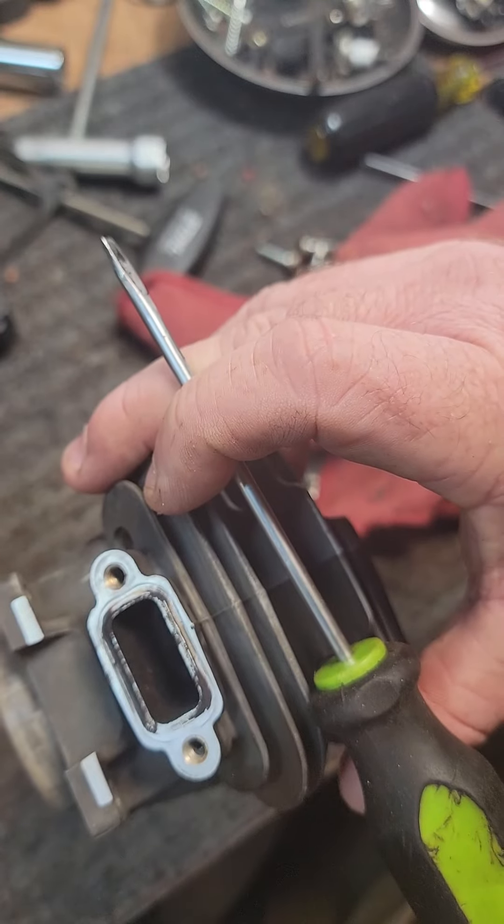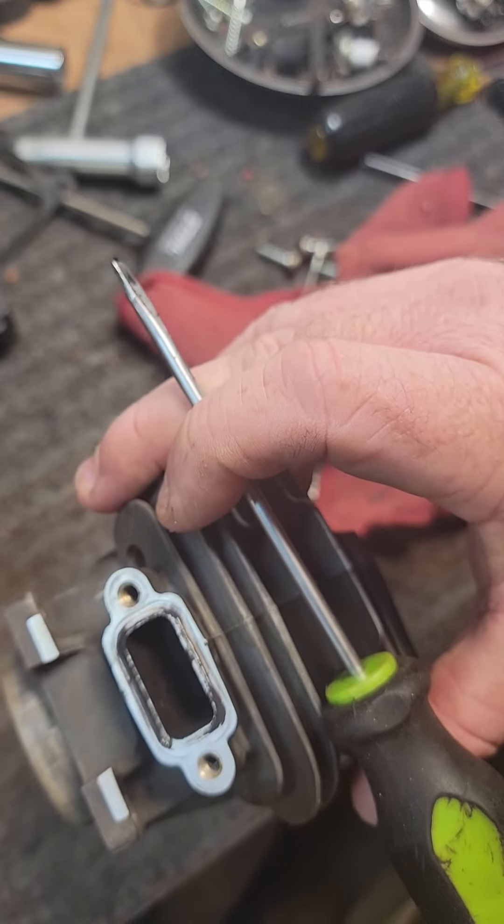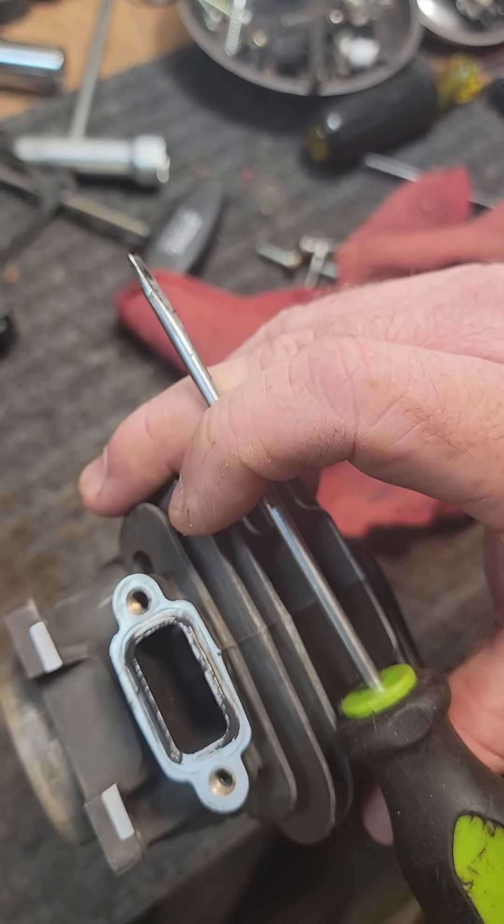Just work your way around and gently chip it out. You can feel when you get down to the flat surface — you don't have that rough sound anymore, so that's kind of a telltale sign. Anyway, I just wanted to give you that quick tip.